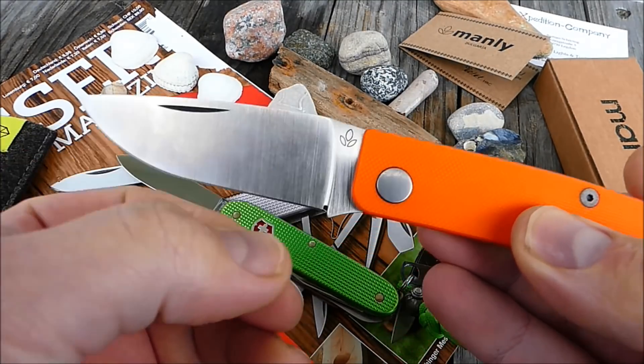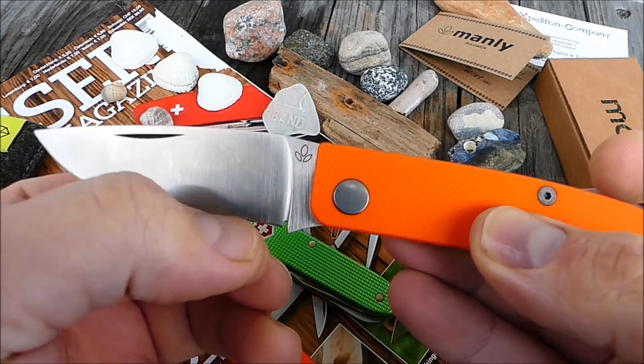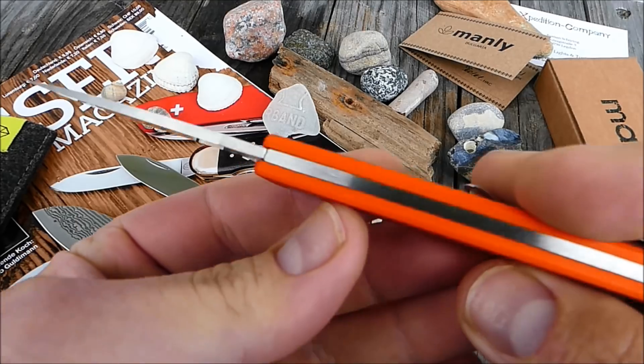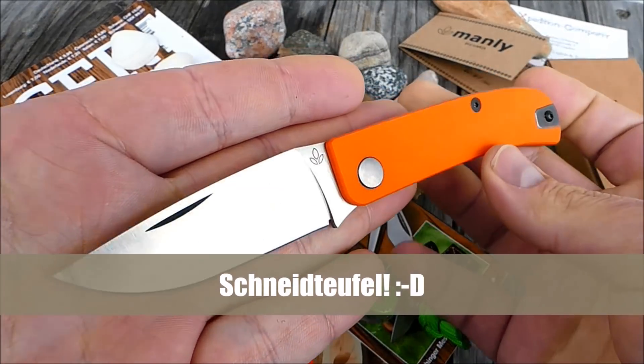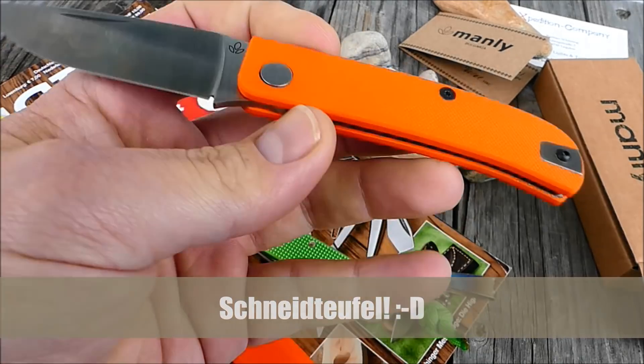Und der Oberburner ist: wir haben einen Full-Flat-Grind, einen vollen Flachschliff, und der läuft hier auf 0,30 mm aus. Das ist absoluter Schneideufel. Sehr, sehr geiles Teil.